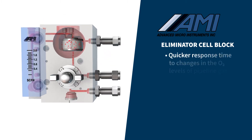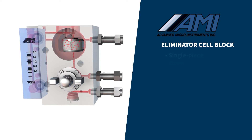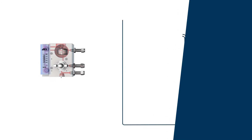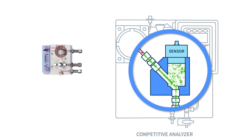Another important difference in AMI's oxygen analyzers is the quick response time to a change in the oxygen levels of the pipeline gas. AMI's single-piece construction with cross-drilled passages means the gas must only travel a short 4 inches to reach the oxygen sensor. By comparison, other analyzers require the gas sample to travel through several feet of tubing before it ever reaches the oxygen sensor. Competitor oxygen analyzers also have a blind sensor cavity design that only directs the sample gas to the exposed face of the oxygen sensor.